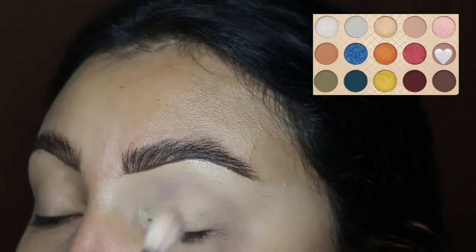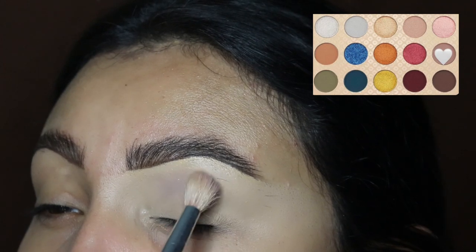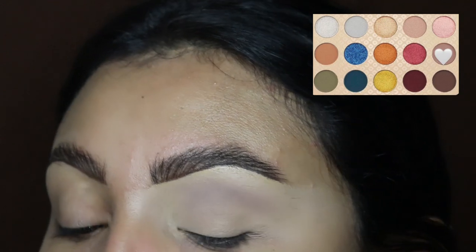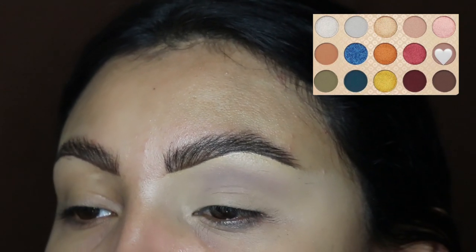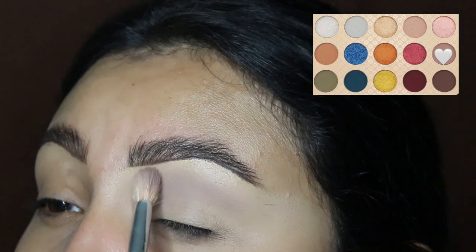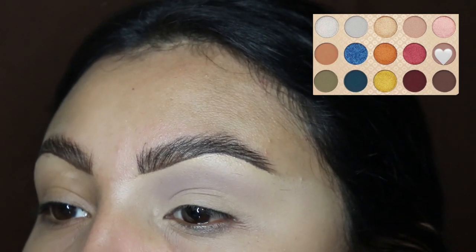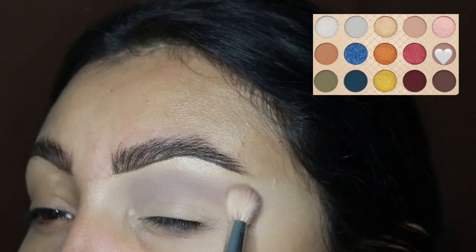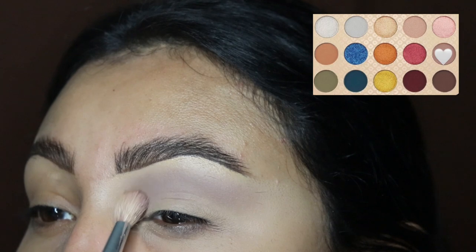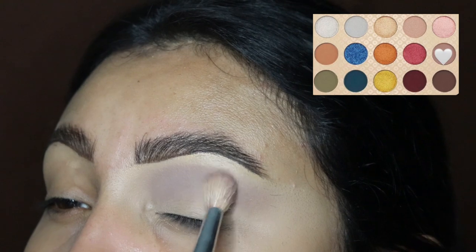First we're going to be starting off with this very light shade, applying it all over our crease and above our crease. Since I want to get the best pigment out of these eyeshadows, I did not set my concealer — I mentioned this in previous videos — so we can get the brightest shades. I keep applying in tapping motions because I am setting my concealer with the actual eyeshadows themselves.